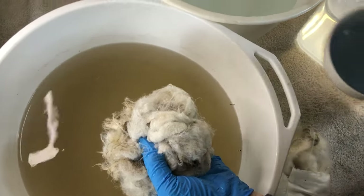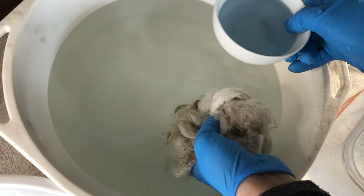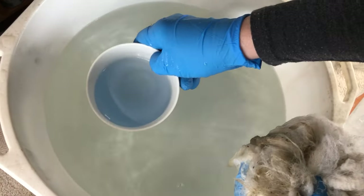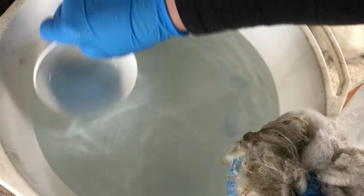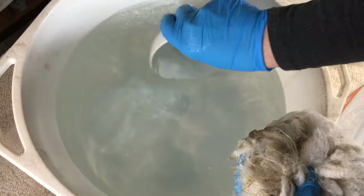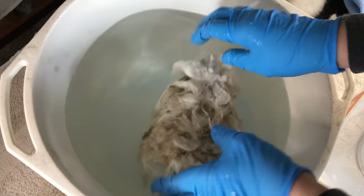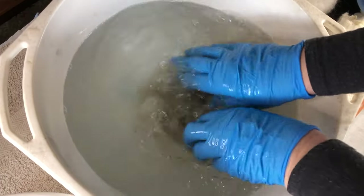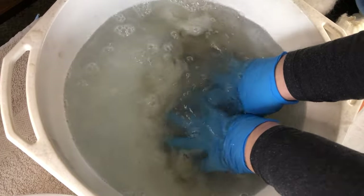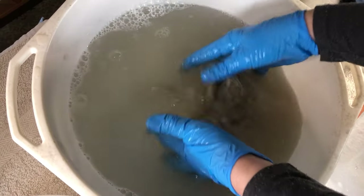What I do is take some soap and go into my next barrel of hot water and lay some soap in. We don't want bubbles in there because bubbles equal felting. So now I just wash it in the soapy water, pushing down or squeezing.